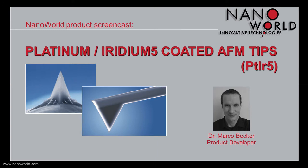Hello and welcome to today's screencast. My name is Marco Becker, I'm a product developer at Nanoworld and in the next few minutes I want to tell you something about our Platinum Iridium 5 coated AFM tips.